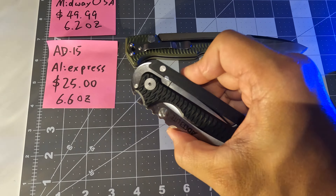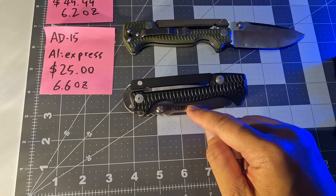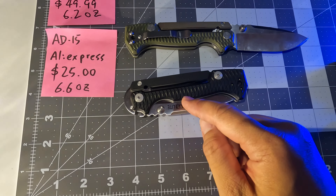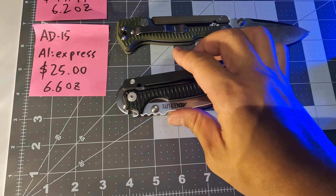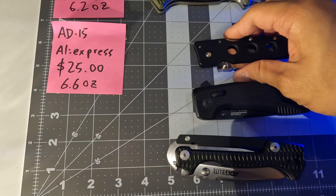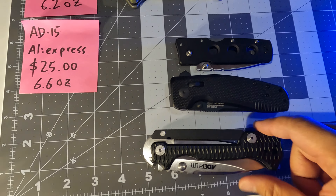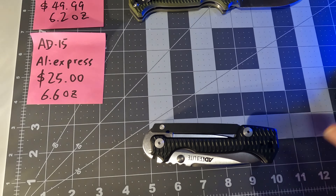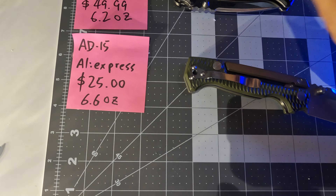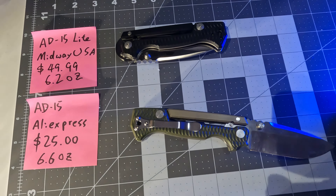It's very beautiful — this is the only knife I can enjoy looking at even when it is closed, because the structure is rich. Compared to the other knives, when they are closed it's more boring. In conclusion, thank you MidwayUSA, I like this knife. Good day, bye bye.